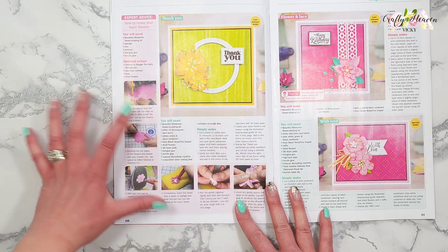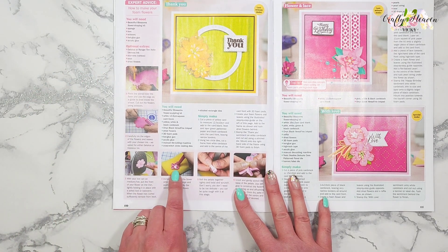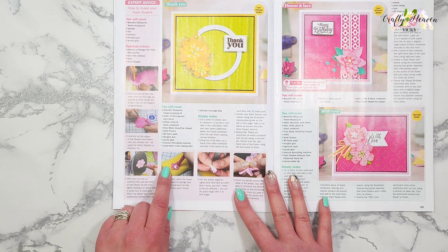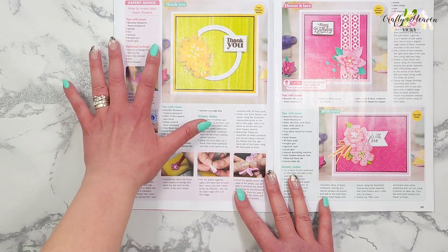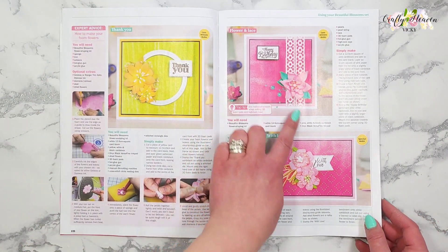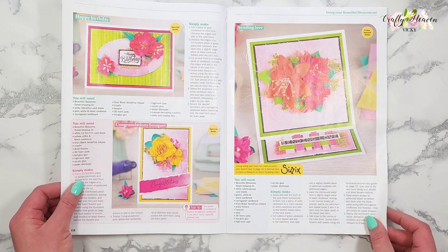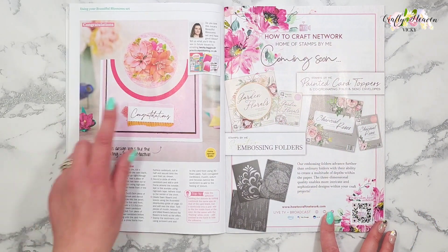There's a tutorial on how to use the template, and here we have the tool that you use to shape your flowers. It's explaining how to use the foam to make your foam flowers. Gorgeous samples here — that one's pretty.